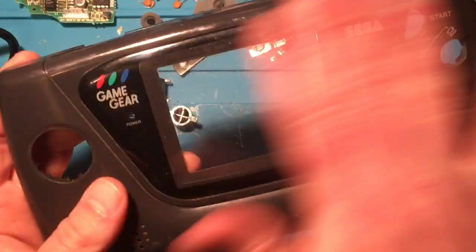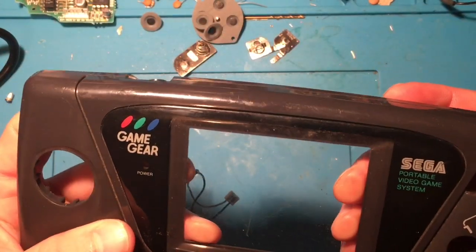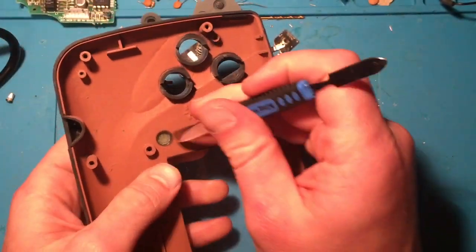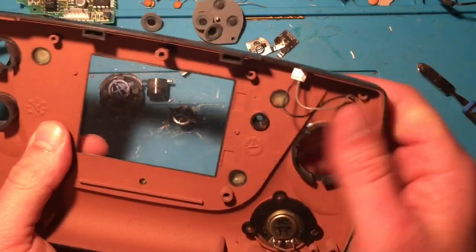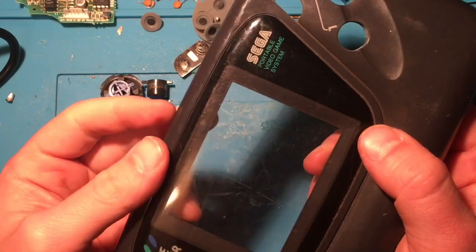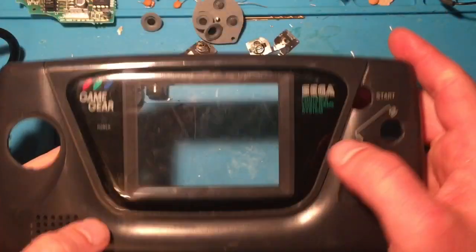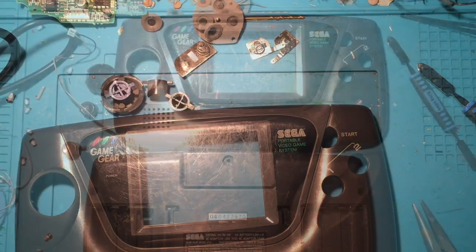I'm going to clean the outside shell, clean the inside, and I wonder if I can get this lens off — no, it's stuck on with adhesive, so if I take it off it's probably not going back on. So we're going to clean the screen, clean the shell, clean the back of the shell, and then check back when I can try and scrub those battery contacts.